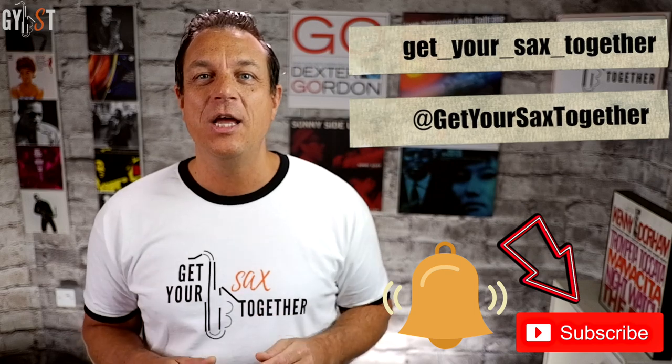Coming up next Sunday — you wanted jazz and your wish is my command. We're going to learn the basics of jazz 251s. Until then, sayonara saxers.